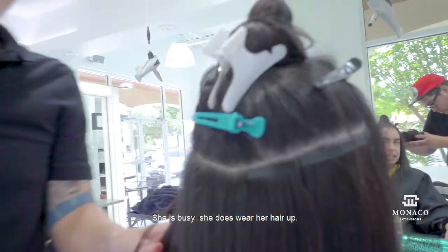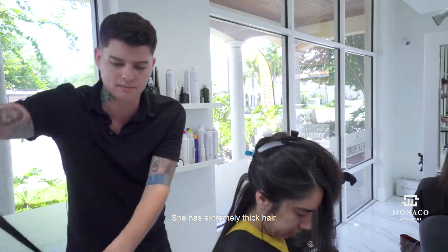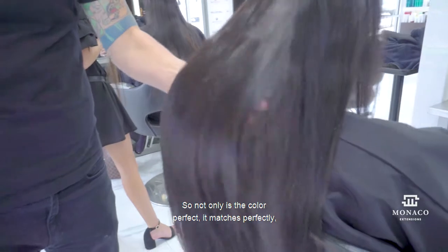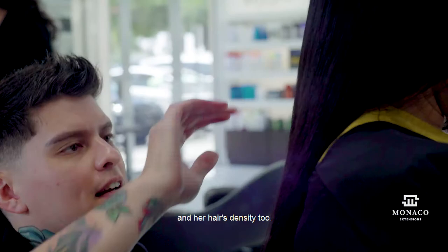She is busy, she does wear her hair up. Tapes are always going to be a lot thicker, which is nice. She has extremely thick hair. So not only is the color perfect and matches perfectly, it's going to also blend with her hair texture and her hair's density, too.